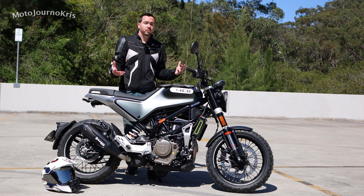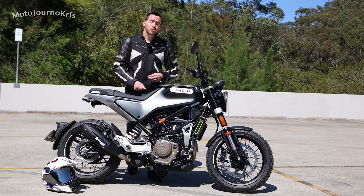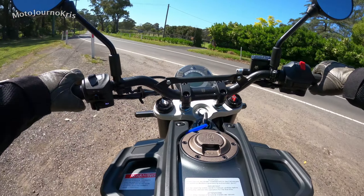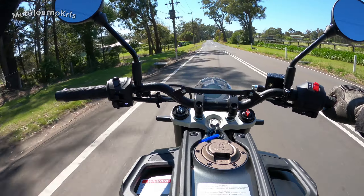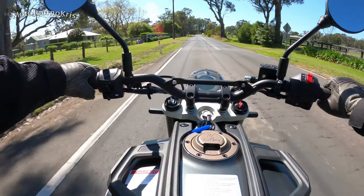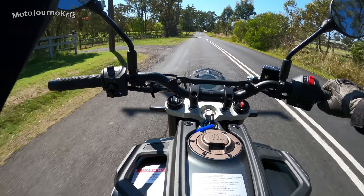As far as how the Svartpilen 401 rides, it is a very unique option. It's probably the closest to the Duke 390 but there are some styling elements which are quite different. The handling on this machine is just absolutely insanely aggressive.